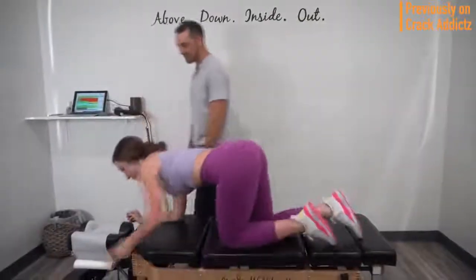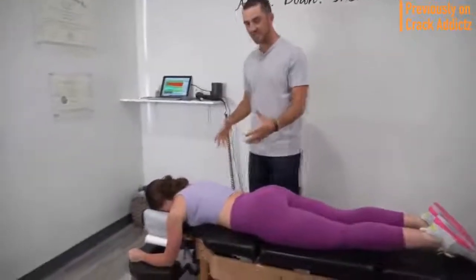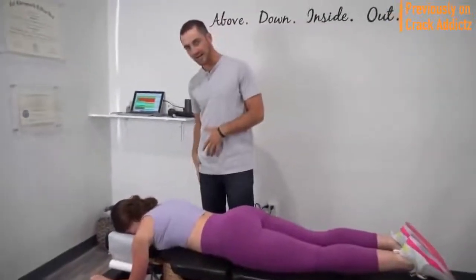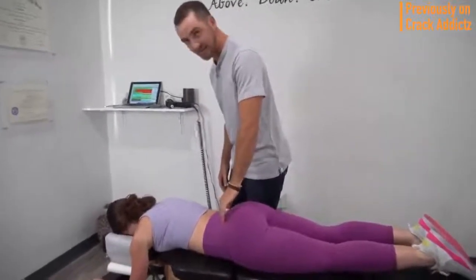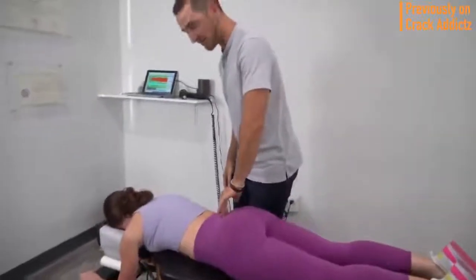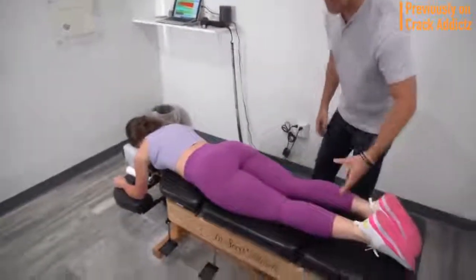What is going on crack addicts? Welcome back to the channel. Now in today's video, I'm going to be posting a wide variety of chiropractic adjustments from some of your favorite chiropractors — some of the most loved and most well-known on YouTube. So that's what you're going to be seeing in today's video, with some new additions.